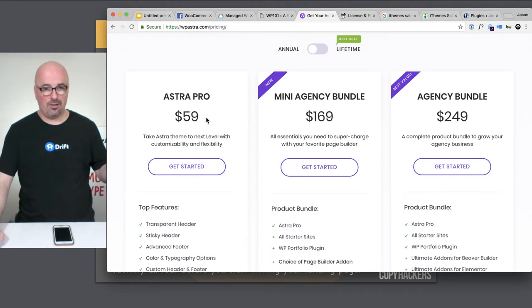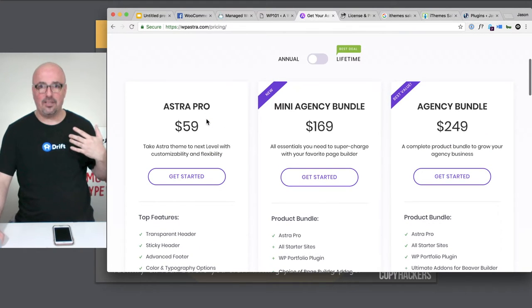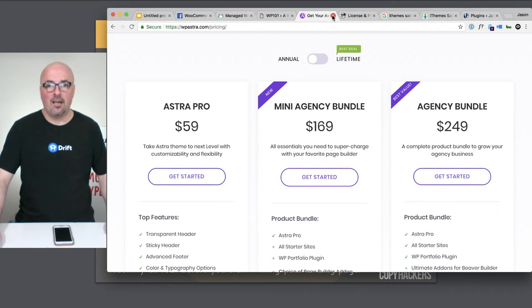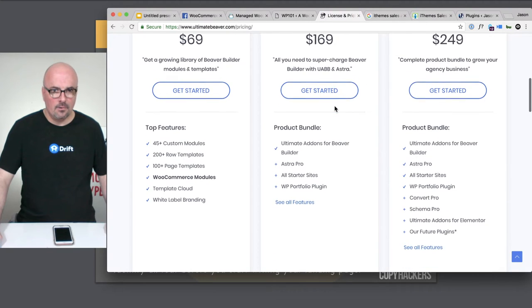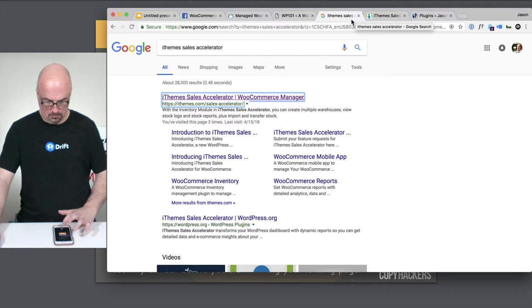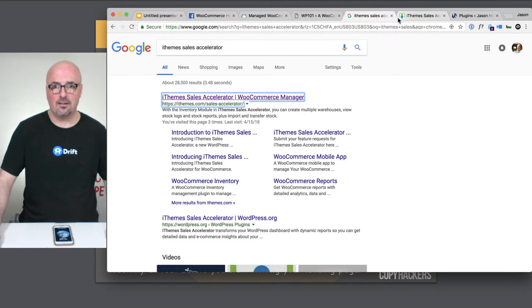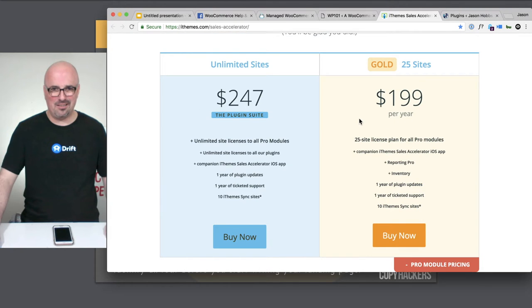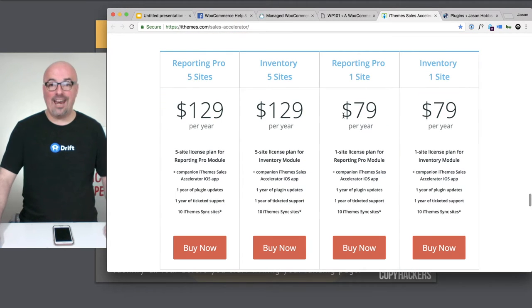Astra Pro is $59 a year — or $249 for life. Ultimate Add-ons, that's another $70 a year as well. Then we have the Sales Accelerator with the report add-on, so that would be $80 a year. I don't think the inventory add-on is included here.